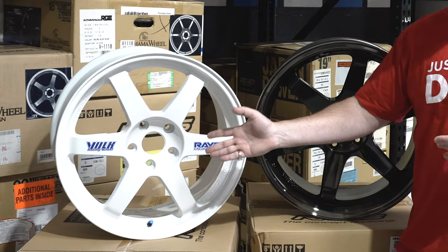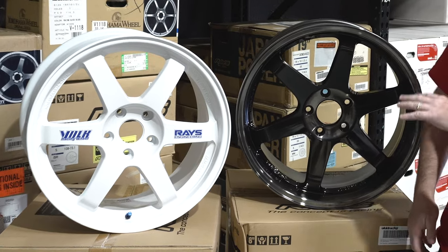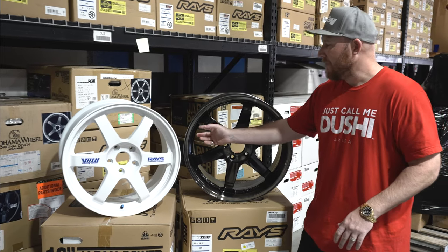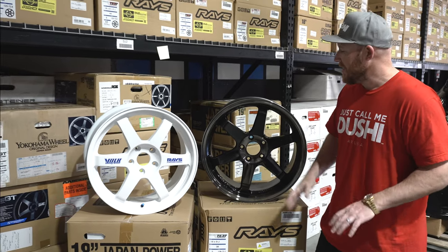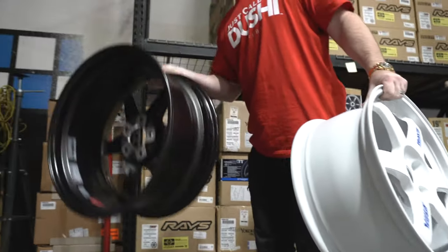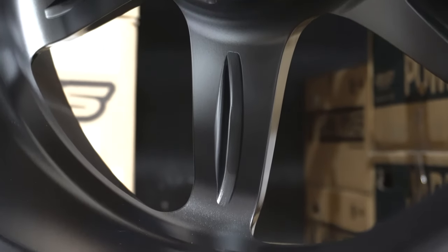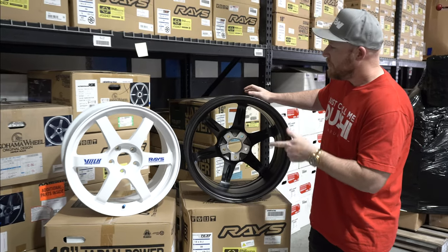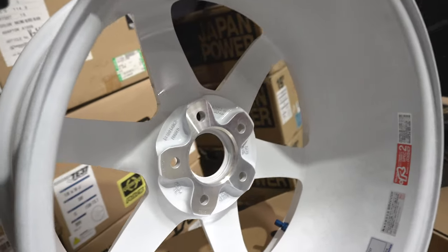Right here we have the Volk Racing TE37 — this is an 18 by 8.5 wheel — and this is the TE37 SL, which is a 19 by 9.5 wheel. Most 19s that are 9, 9.5, 10.5 and larger have a full reverse lip, and this is machined into the forging — it's still all one piece. The biggest difference, as we said, is on the back side to really reduce the weight. You can see on the TE37 SL that they've done these additional machine paths inside the spokes which reduce weight. You can compare that to the TE37 where the spokes are solid.